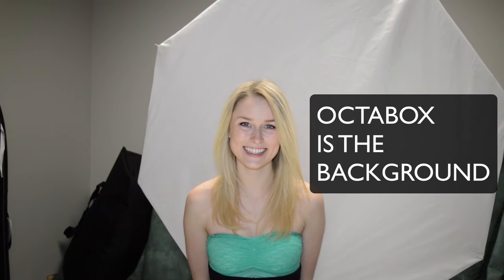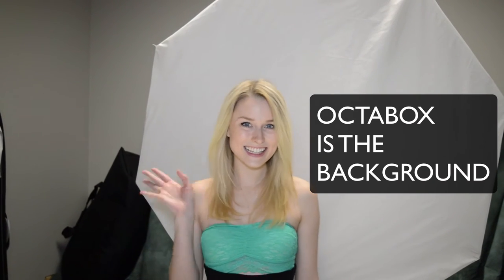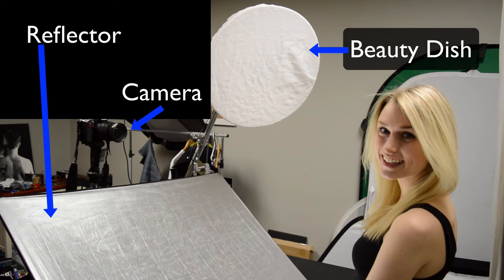When you're doing this setup you want the octabox to be about a stop or two brighter than the beauty dish. As you can see the setup, the beauty dish is set up on a 45 degree angle to the model. The octabox is directly behind Kennedy.